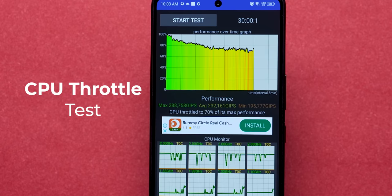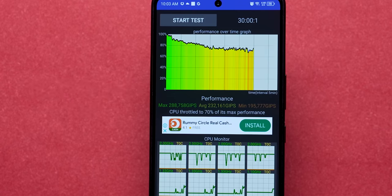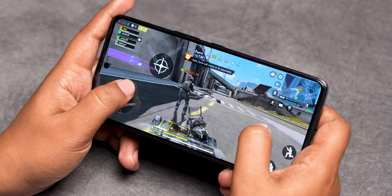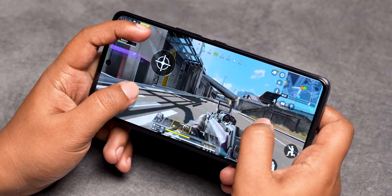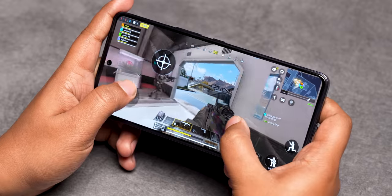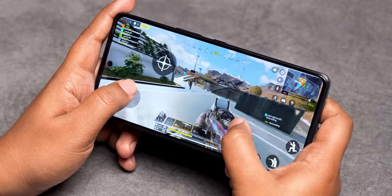We ran the CPU throttling test with 40 threads for 30 minutes and got a CPU stability score of about 70% — not the best, it should have been at least 80%. However, in the GPU test with 3DMark Wild Life, we got a GPU stability score of about 97%, which is fantastic. If you like to play Call of Duty, you can play at very high graphics and max frame rates, and it's genuinely a very good gaming phone even for long gaming sessions.